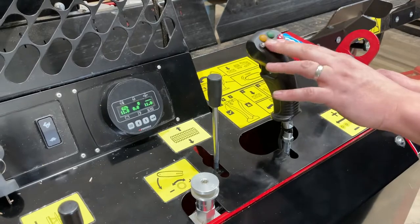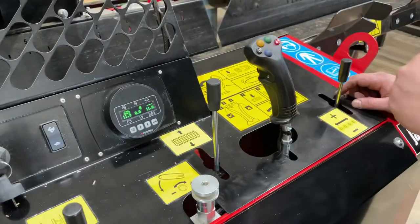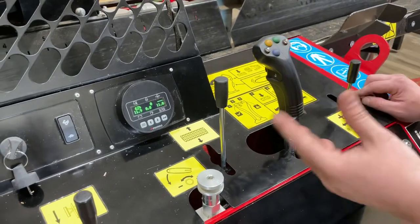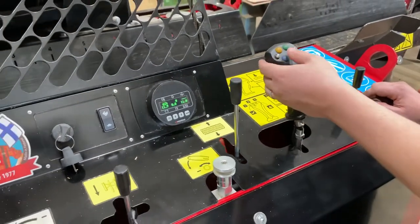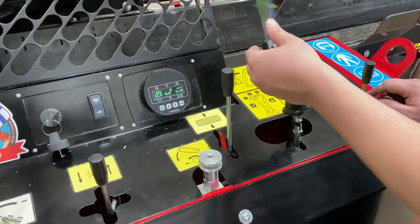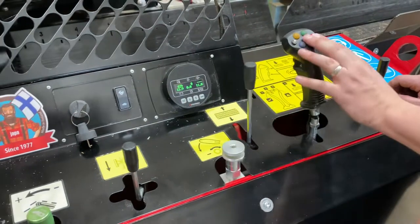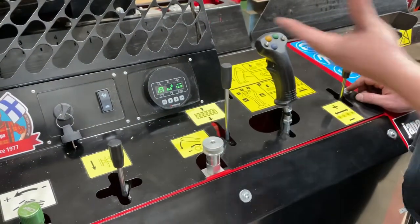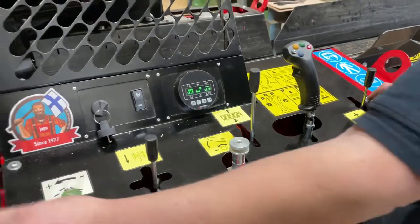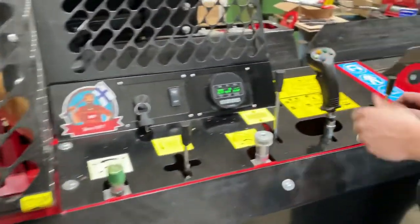The yellow and green buttons are start and stop for the splitter. Yellow will make the splitter cycle out, green will make it return. If you're in a log that you need to hit twice, you can hit the green button to stop the ram, green button to return it, and yellow button to split through again. Right now it's flashing because the splitter didn't cycle — obviously the engine's not on. We'll reset that by opening the hood and closing it, and we're back in business.